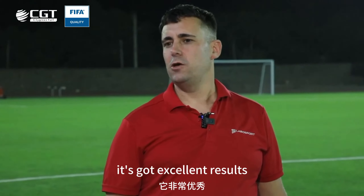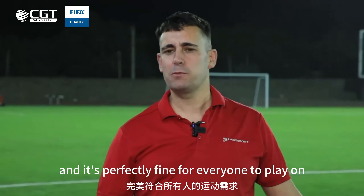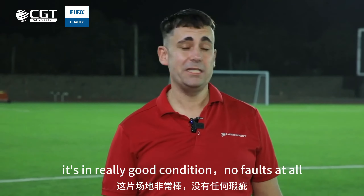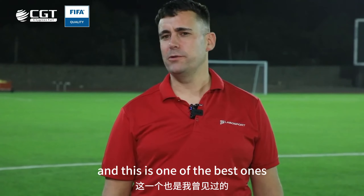This pitch is the equivalent of some Champions League pitches — it's got excellent results and it's perfectly fine for everyone to play on. It's in really good condition, no faults at all. I've tested many pitches like this before and this is one of the best ones I've seen for a long time. It's excellent.